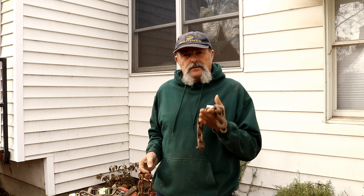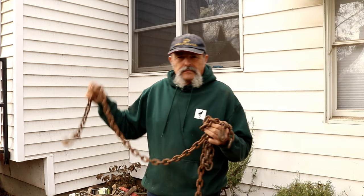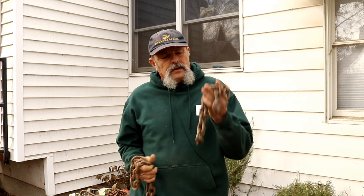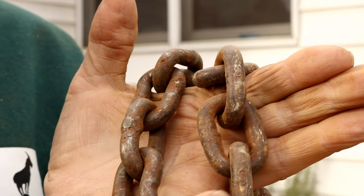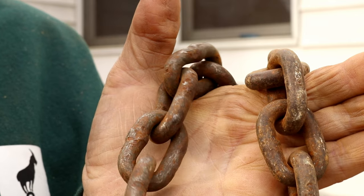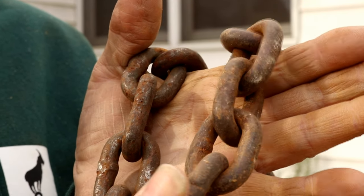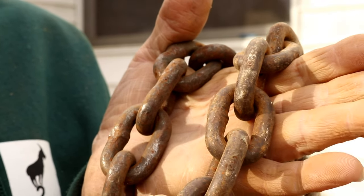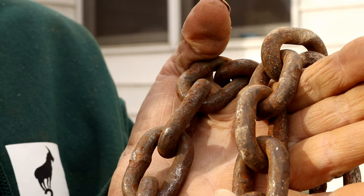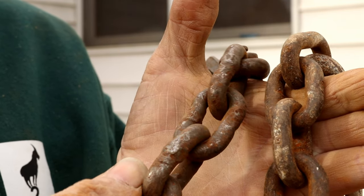5/16 chain is heavy enough to take the abuse and it won't break on you, and it's a lot lighter than carrying 3/8-inch chain around. I have two different grades here: this chain is a G40, this one's a G30. You can actually see the difference — these are both 5/16-inch chains. The G30 is not as uniform as the G40, and even though they've been used the same amount, this chain has no bends or dinks in it, where the G30 chain looks like it's been beat to death.